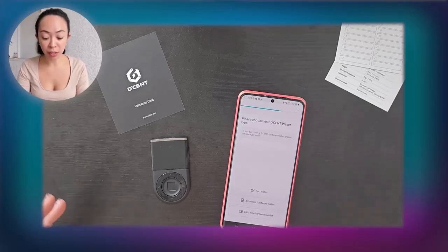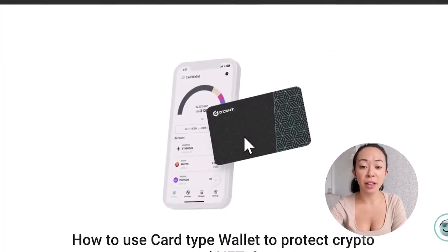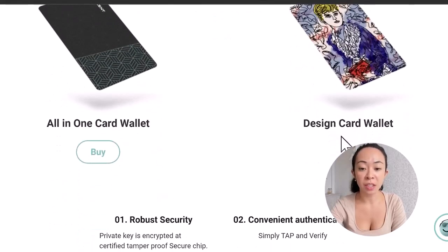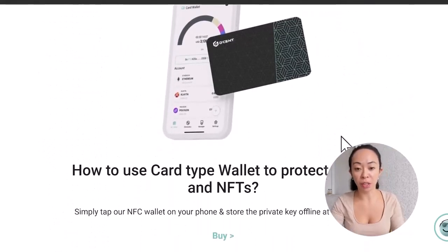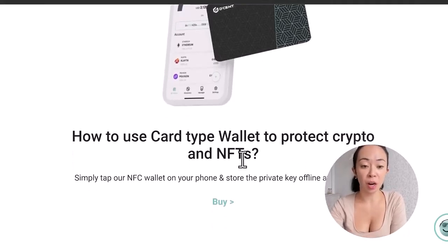You can also see that there are different wallet types available: the app or software wallet, a biometric wallet, and also a card wallet. The card wallet looks like a credit or debit card, comes in different designs, and is based on NFC. You would just hold the card to your phone and it will confirm the transaction. However, we are going to choose the biometric wallet.